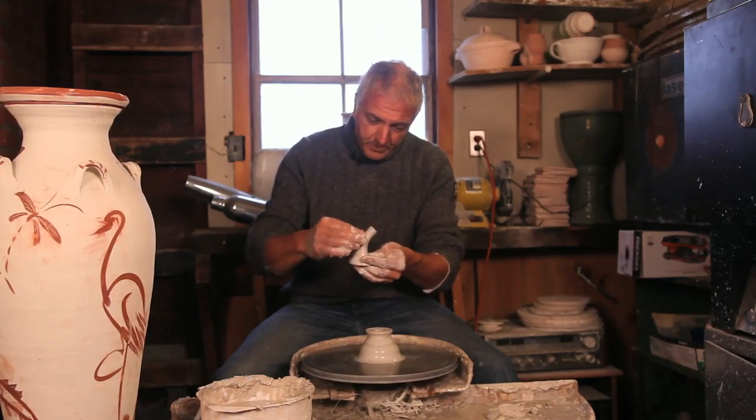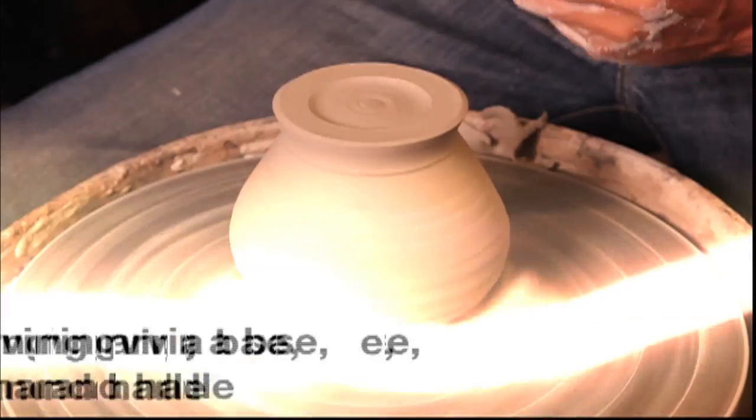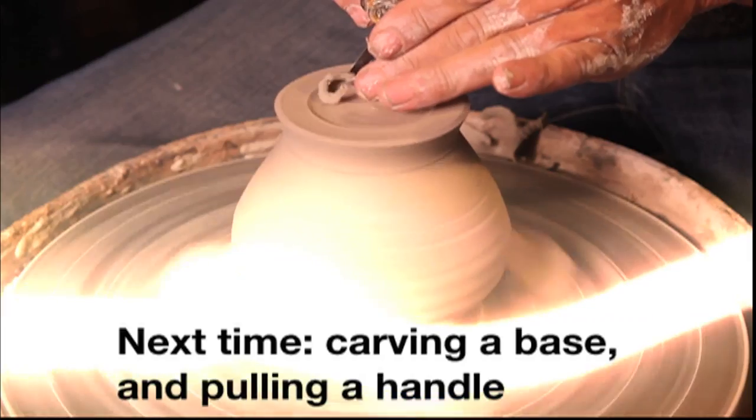I know it looks a bit rude, but that's that. You put your teapot on there in the morning, this little cavity warms up, creates a little bit of insulation, so the tea stays a bit warmer.